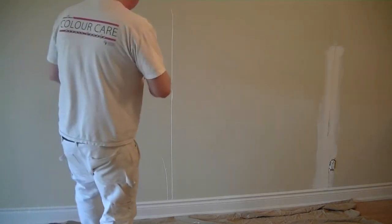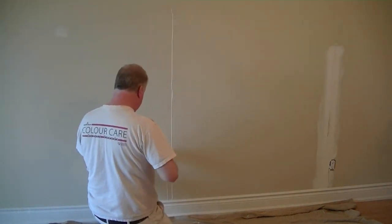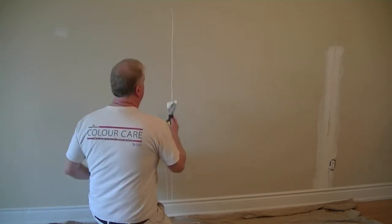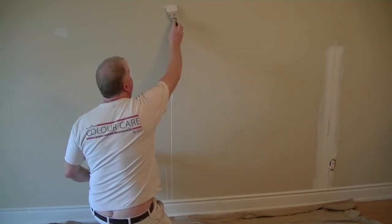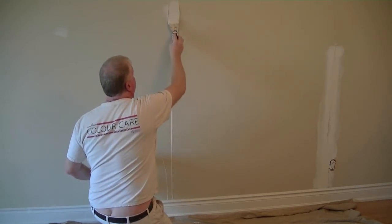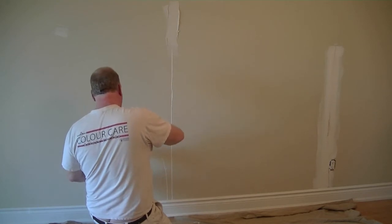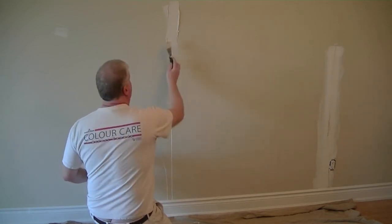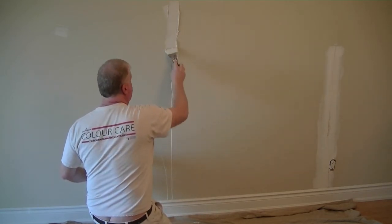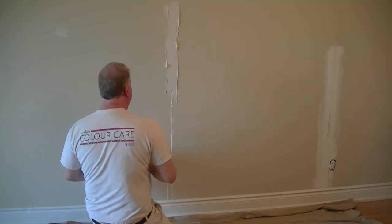Now we're going to apply our mud to this crack. I'm just going to take a two-and-a-half inch knife or a three inch knife, whatever you have, and we're just going to lay a coat of mud down on that crack.